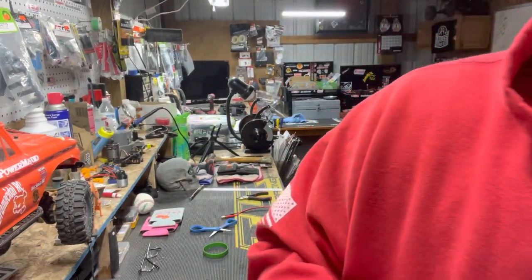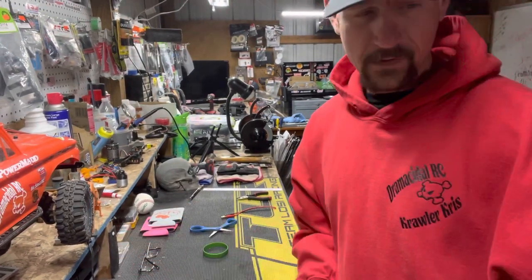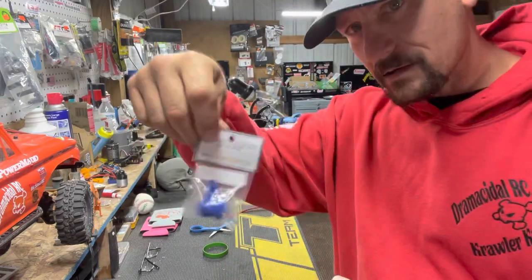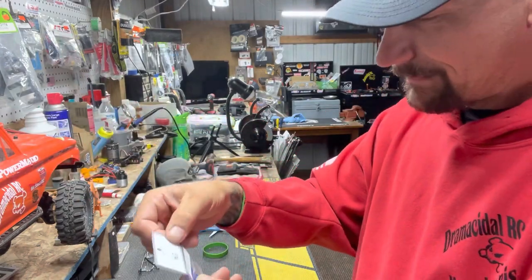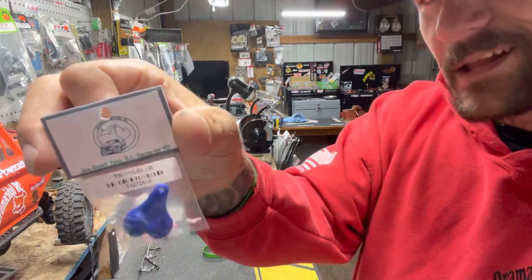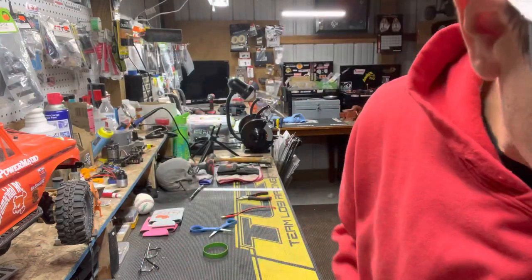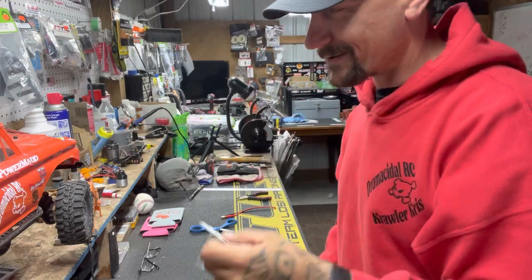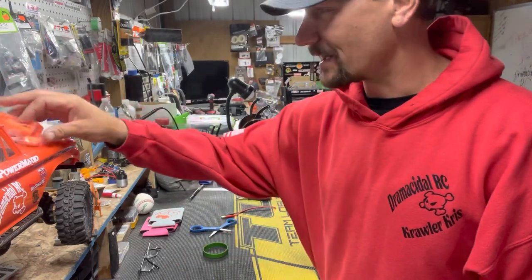Now we got — come on, if you're a male, everybody's had a set of these before. Gotta have the truck nuts! I don't have any on here but I bet I will now. There's a part number on those. We got some orange ones — gotta have the orange ones for the TRX. Gotta have them.